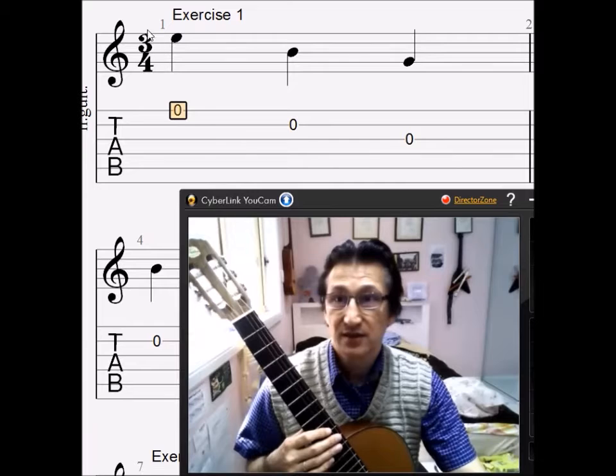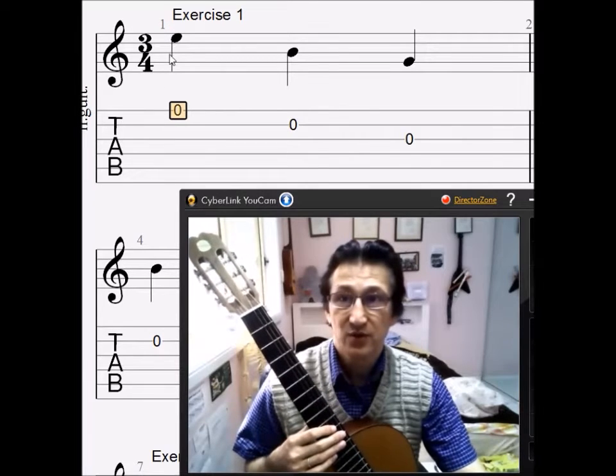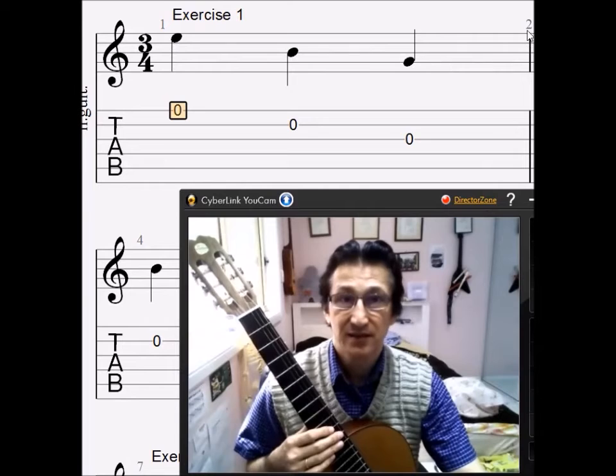You'll notice that there is a 3/4 time signature here. What that represents is that every quarter note gets one beat, and that each bar — between this line and this — gets three beats.